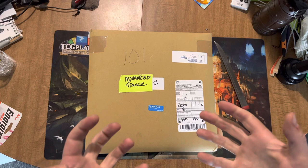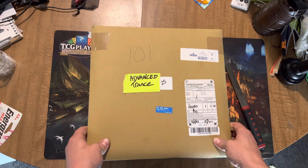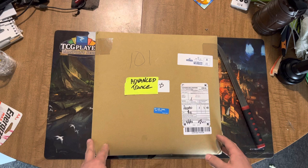Hey everybody, it's Advanced Trance here. It's time — it finally arrived. I got the notification a couple days ago and I am extremely excited. This is the Matt Berry repressing of the original version, Kill the Wolf. And I'm excited to dive into it.